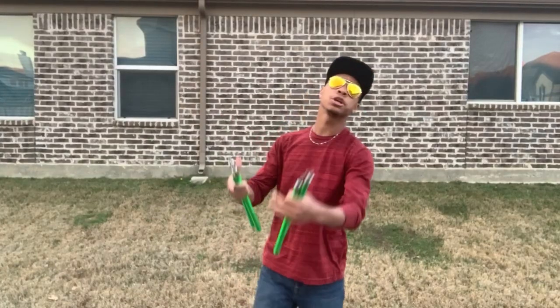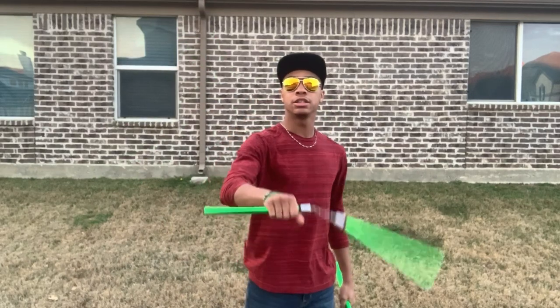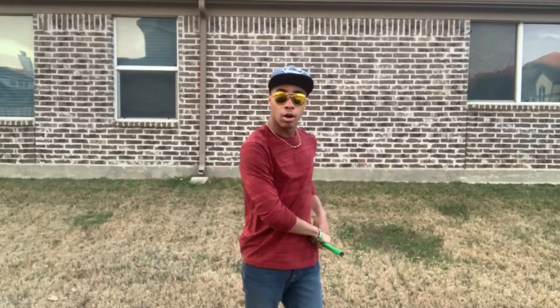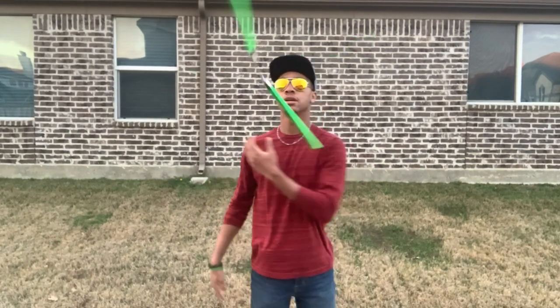We're going to be doing the hand roll — just like that — where we spin the nunchucks over the top of our hand. This trick can transfer into other things like a horizontal hand roll, which is basically the same thing just facing the ground, and tosses like that.